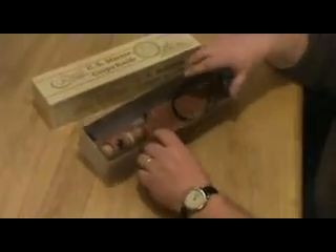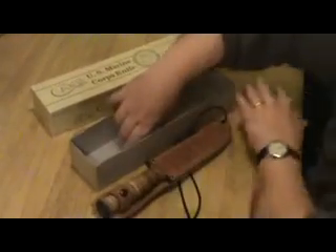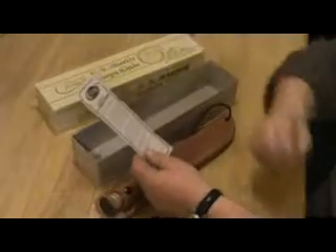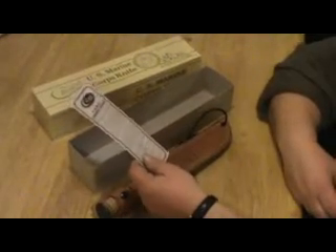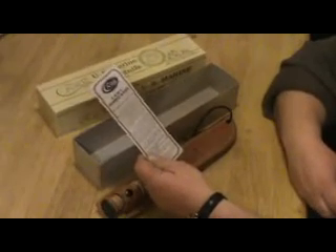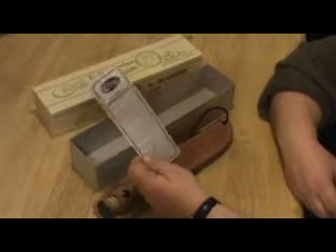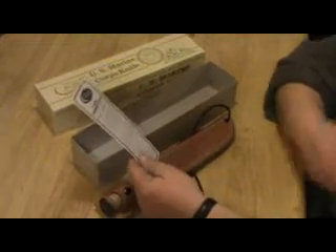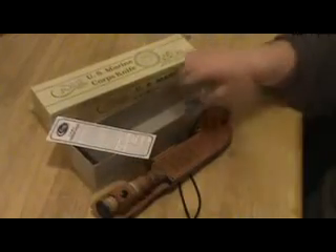Let's take a look at the knife itself out of the box, and also at what's in the box with it. It's called the Case XX USMC Combat Knife. It comes with a certificate of authenticity.